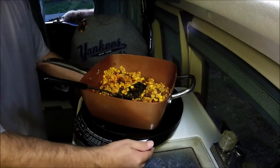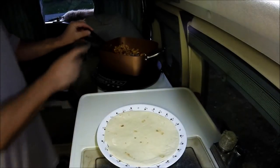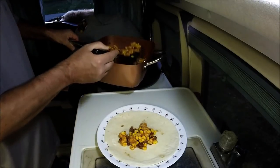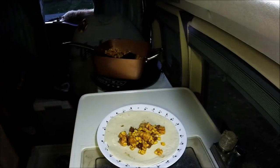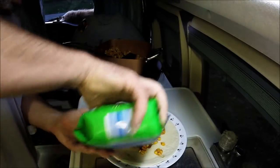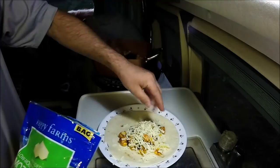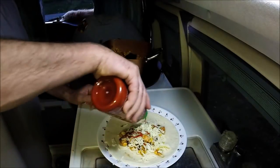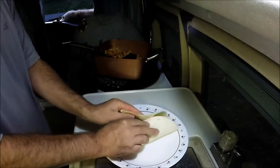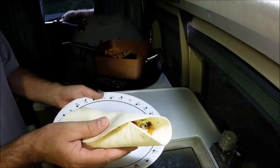Turn it off. All right, what we got now is a tortilla. We're gonna put some of this on there. I got some cheese. Pretty simple. After a tough day of driving, there's no need to play around too much. I'll hit it with the Sriracha — just a little. I should have lettuce, I should have a hundred things. If you had a hundred more things, put them in. This is what I got.